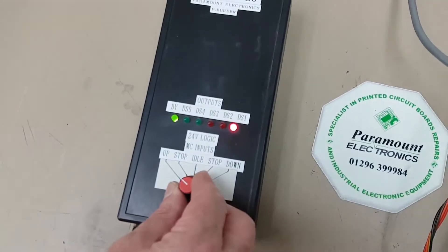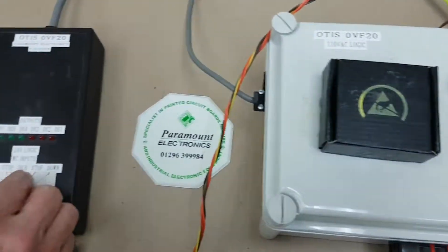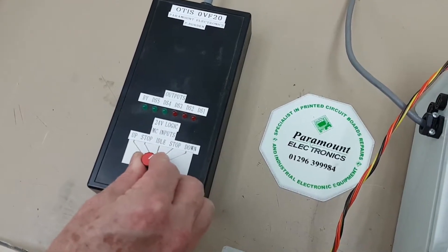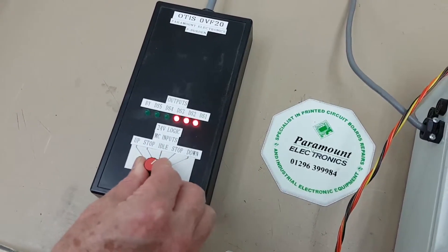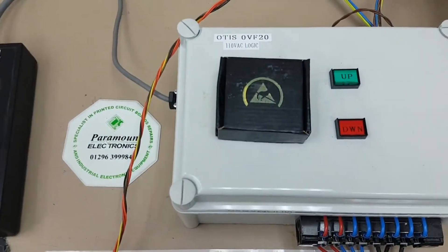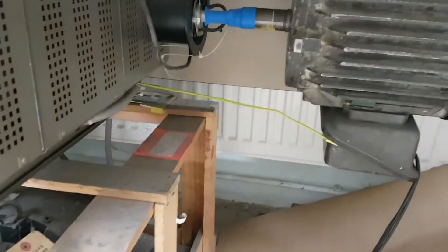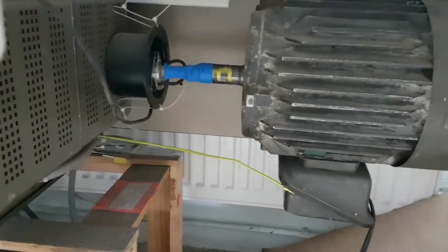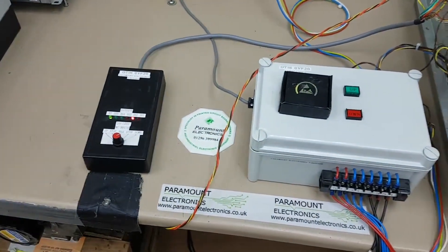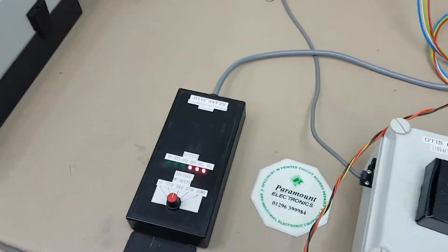I'm going to stop it now and then I'm going to make it go down. And then I'll just stop it. This is some of the tests that we do. Thank you for watching.